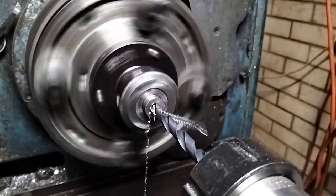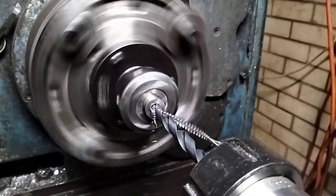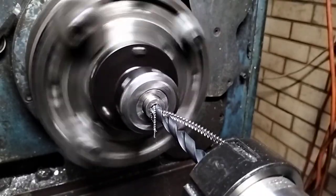So now I've got to drill 85mm in and meet the other end.